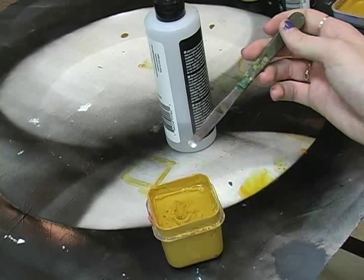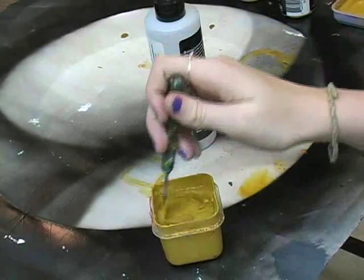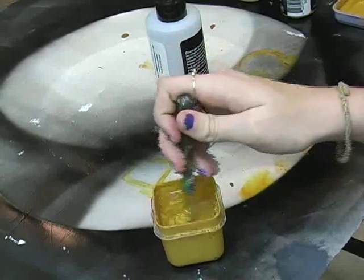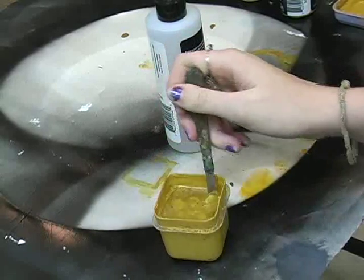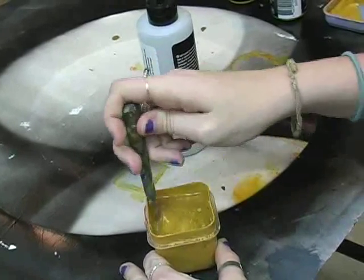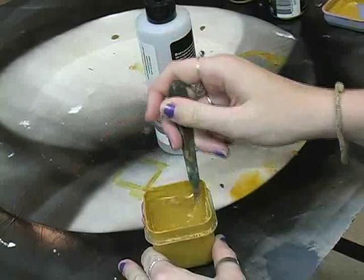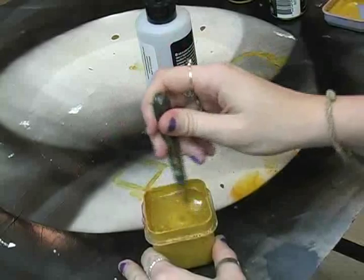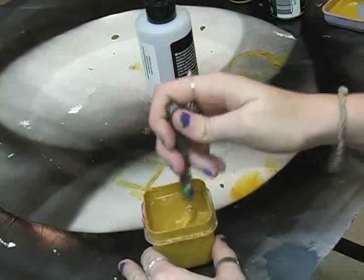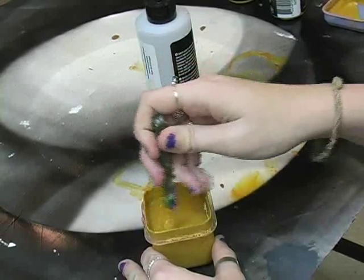Then with the palette knife, you begin the stirring process. What happens is the paint has been formulated with a certain percentage of water, and the water is lighter weight in density than the blending medium, so it will rise to the top and evaporate.